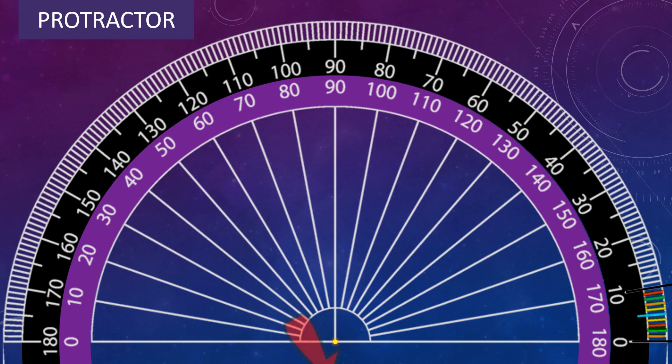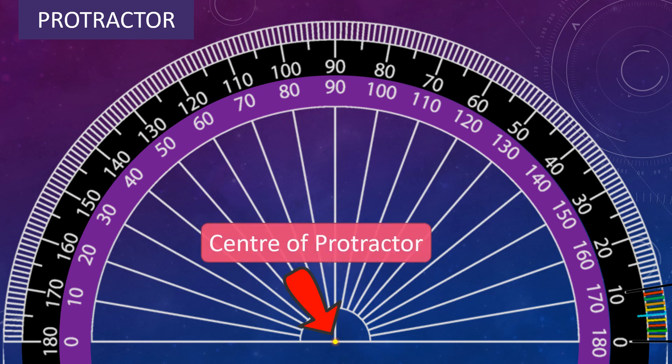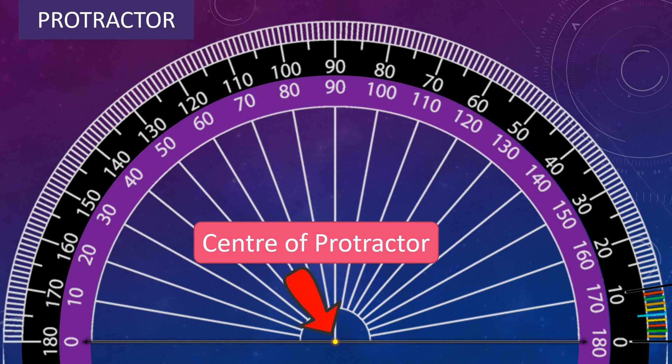The small hole or dot near the bottom of the protractor is called the center of the protractor. Now see this line carefully — it is called the baseline. The baseline passes through the center and it is used to measure angles from 0 degree.